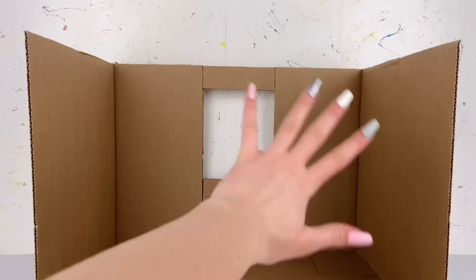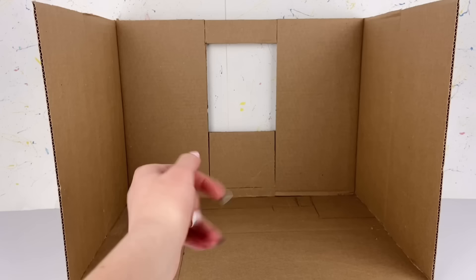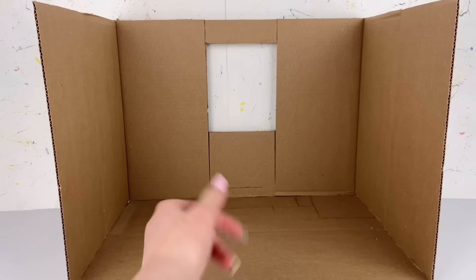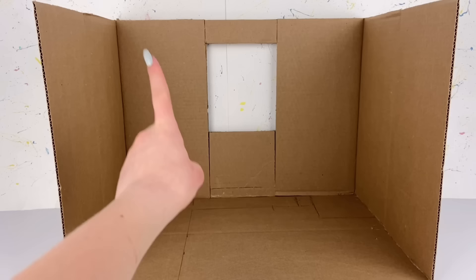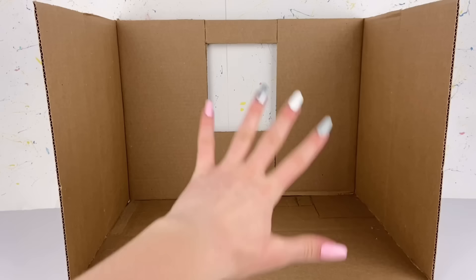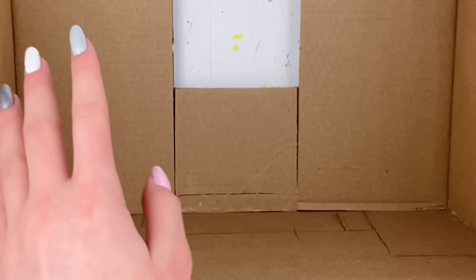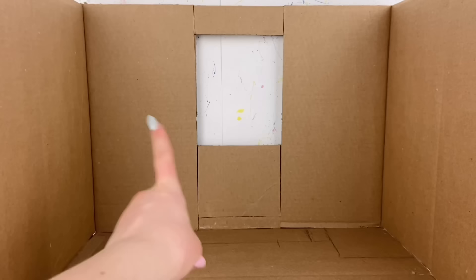To get started, I actually already have the box ready for this craft. I'm going to leave the measurements for how this box is in case you want to follow along with me. I did already prepare the window as well, but this is the base I'm working with and from now on you'll see me do everything step by step. Just ignore those drawings on the floor — those are just my own planning sketches.